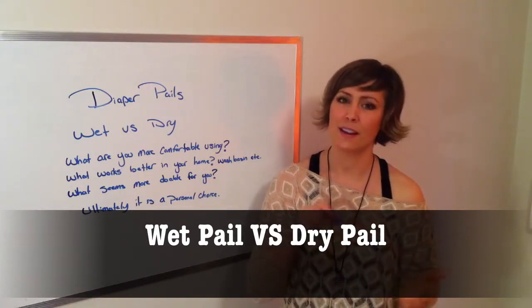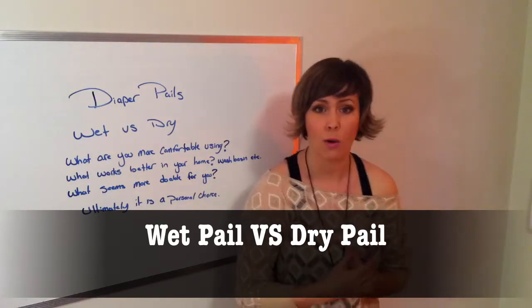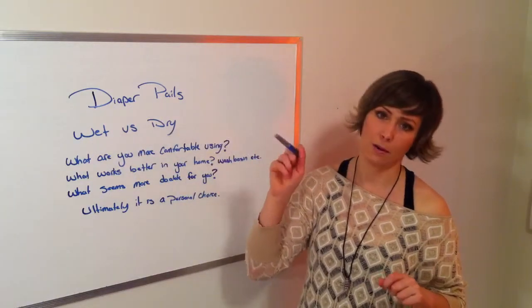Hi, it's Penny with Canada's Diaper Ladies. Today's video is about diaper pails — specifically a question I get quite often: should I go with a wet pail or a dry pail for my cloth diapers?